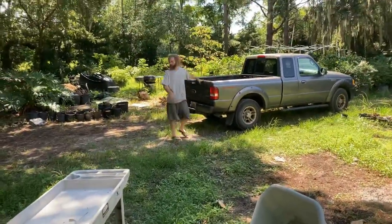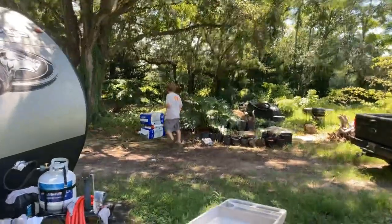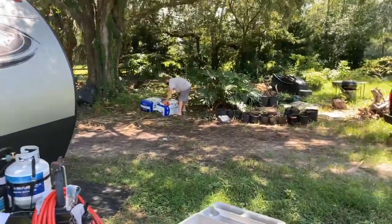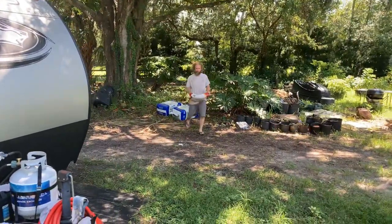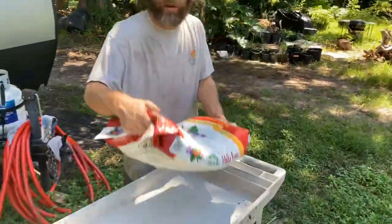Oh wait, it's over here - I made a sandwich! Here's a bag of fertilizer - the same stuff I used in the last video. I have an open bag.